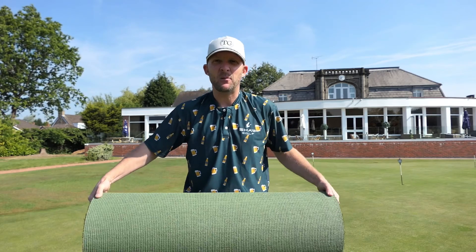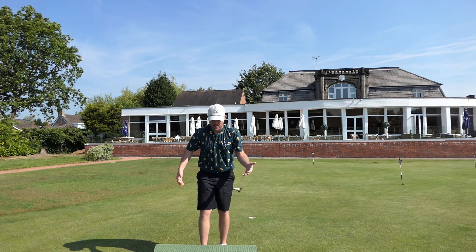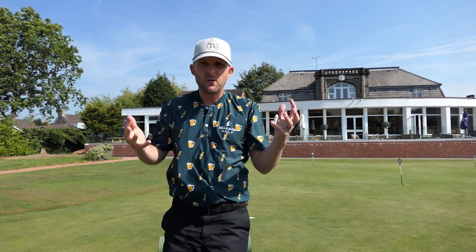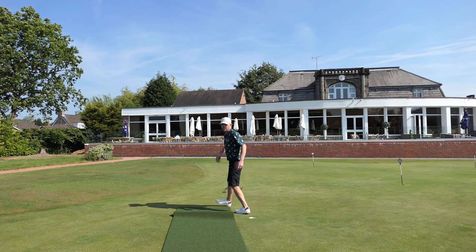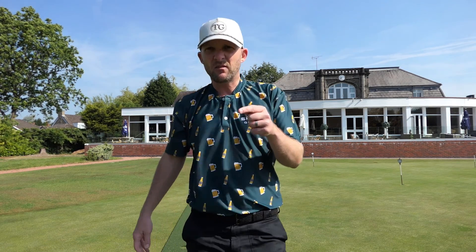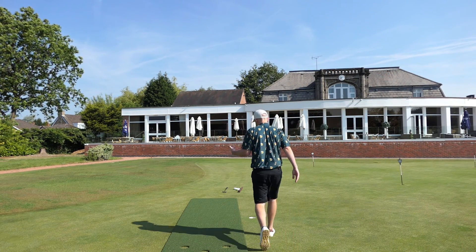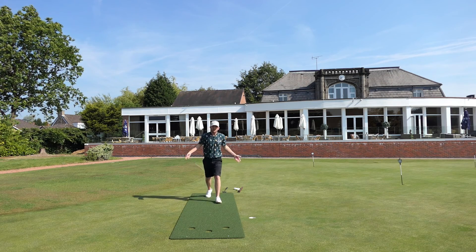The first big advantage for me straight away: out of the box, this came in a huge box from the States. I rolled it out, took the cellophane off, and it was just incredible — straight out and flat. The quality of the mat first of all is just ridiculous. You can see the nap on it and how it's just rolled out of the box beautifully.